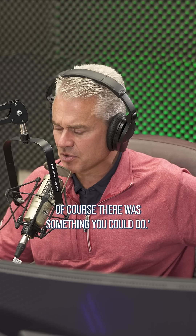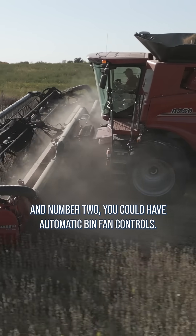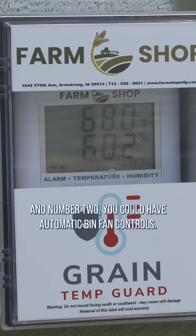You guys, of course there was something you could do. Number one, you could start by harvesting part fields. And number two, you could have automatic bin fan controls.